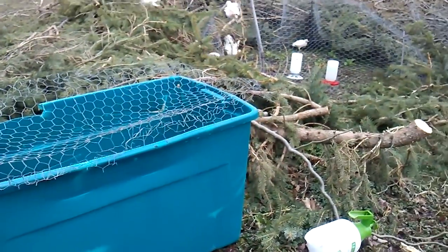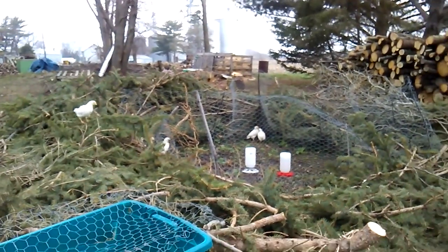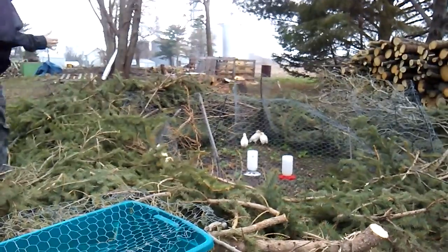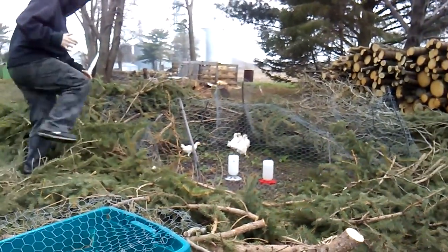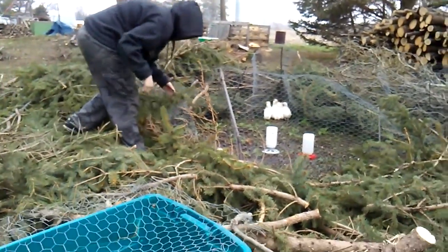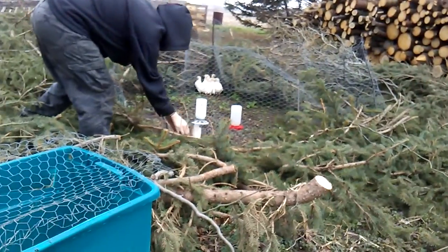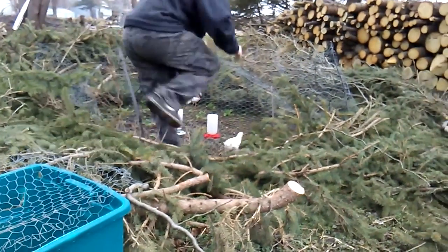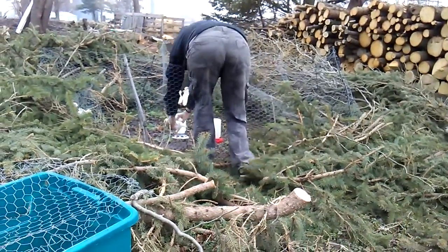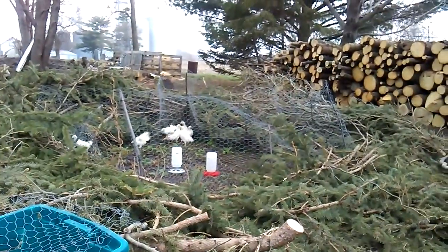Oh, they're flying — rogue chickens! Rogue chickens! They'll probably fly back. Now she's caught up in the cage. She must be one of the alphas.